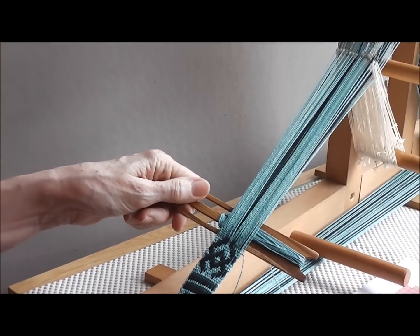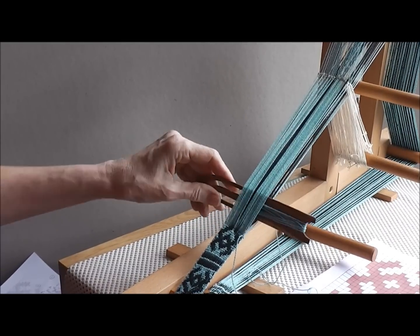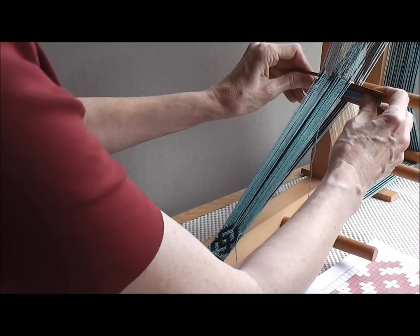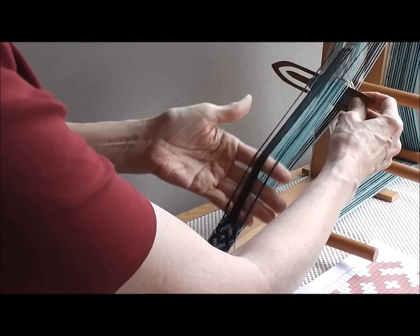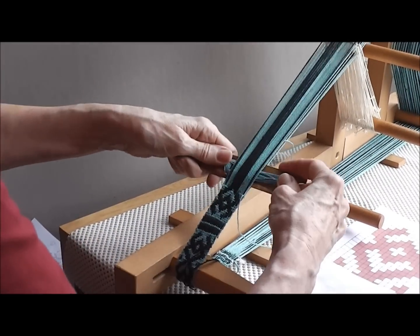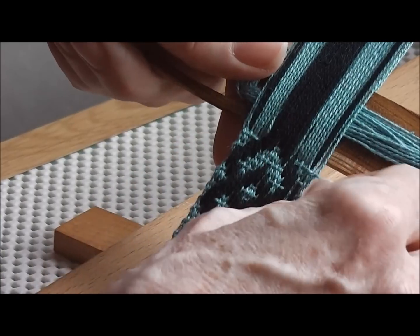What you need to do is to turn your shuttle on end, take it up to the heddles and there you will find that you can pick up the pattern threads behind the heddles, lift them up, bring your fingers down and that brings them to the surface. Now you can beat with the shuttle and you can see the pattern quite clearly.